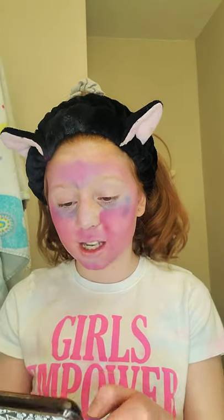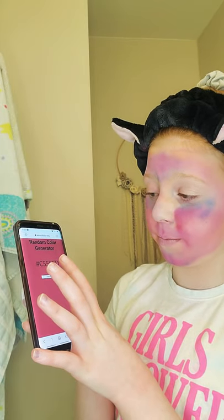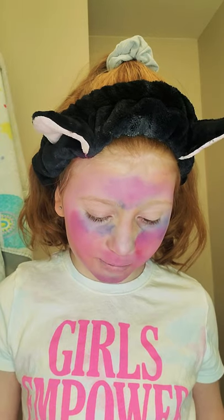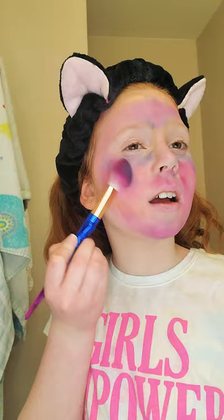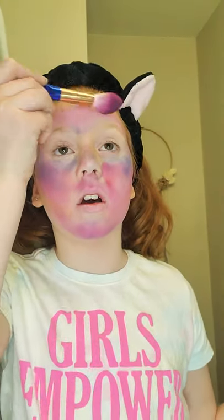Now we're going to do blush, and it already looks like I have blush on — let's see if I get a different color for blush. It's a pretty color, but not for blush. Let's see if I have a type of color like that. This is the closest color I have, so we're just going to use that. This is what it looks like — it matches the concealer pretty well. I put some on my forehead and some on my nose, and I look like I'm a blueberry.